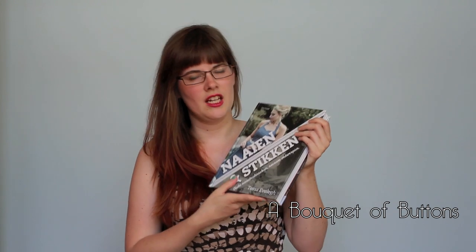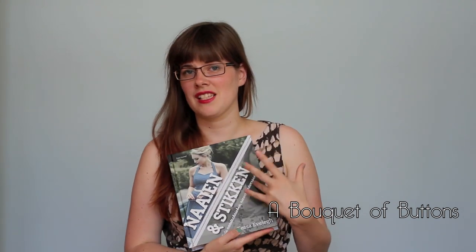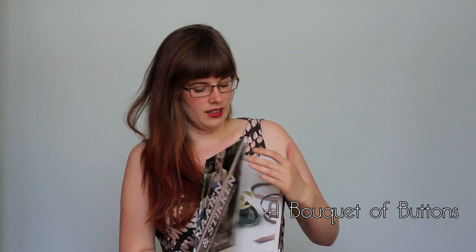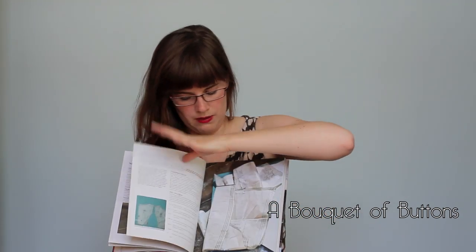Maybe you're thinking it looks a bit funky. If you remember, it doesn't look like this. And it's true, because this is a Dutch translation of the book, so that's why it looks so different. But it's a nice book with a lot of projects in it. So I'll start off with showing you the projects.